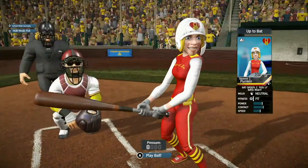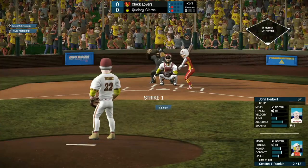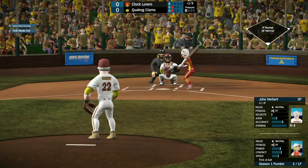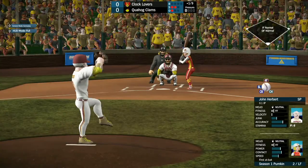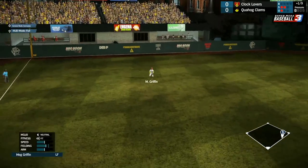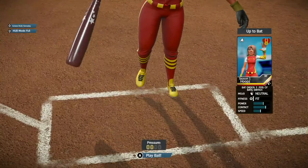Up next, we have season one's Pumpkin, the left fielder, looking to get something going for the Clocklovers as she watches strike one go by. Strike two goes by as well. She hits it over to the left-hand field. The third baseman was unable to make a play on it, and she will reach safely to first.